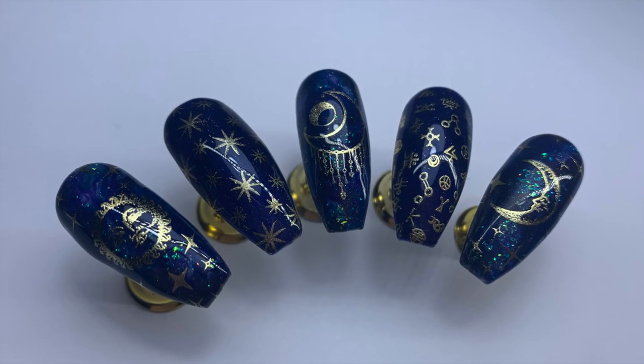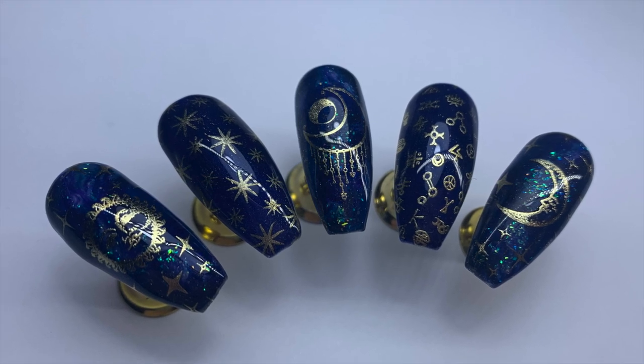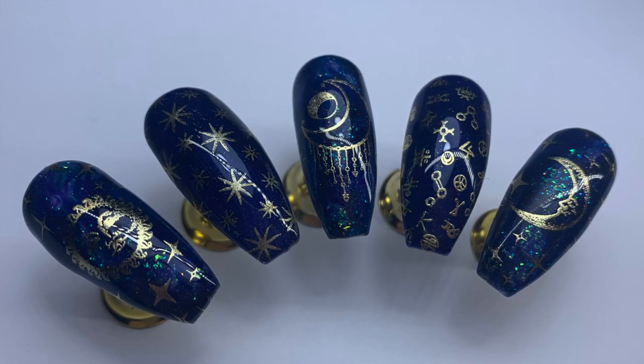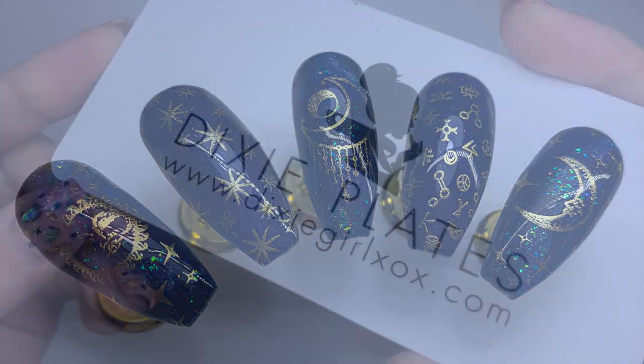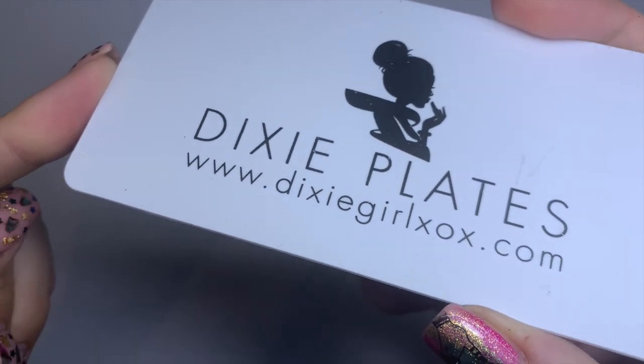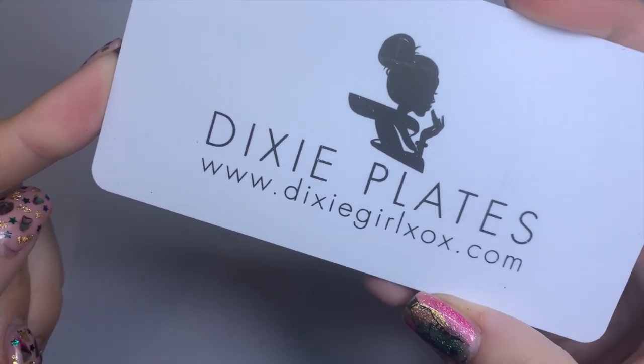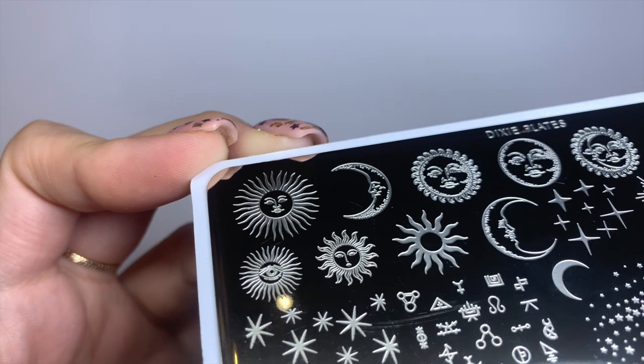Hello everyone, welcome back to another video on my channel! Today I'm here to show you something super exciting: my very own collaboration plate with Dixie Plates. These are some designs I created for the stamping plate — I was very lucky to collaborate with Dixie Plates and the lovely Kate who owns it.